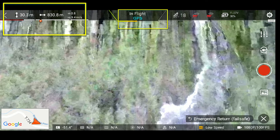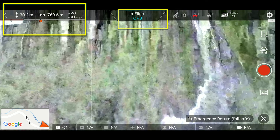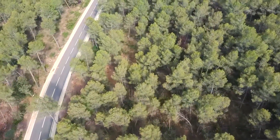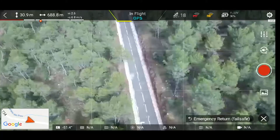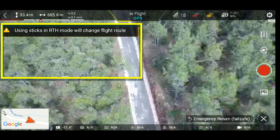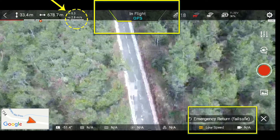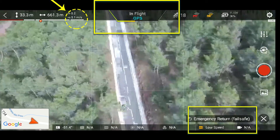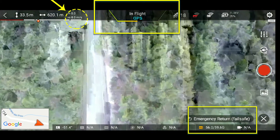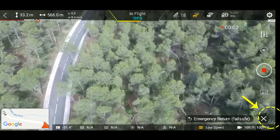La barra de motores cada vez se está calentando un poco más porque el drone está intentando volver a toda pastilla. Lo que hay que hacer en este modo es que cuando recuperas la visión, salirte del modo vuelta y volver al control normal. La cámara sigue grabando sin problema. Si tocas los joysticks te dice que se va a cambiar la ruta, así que no toques los joysticks mientras está volviendo en emergencia, déjalo volver. Ahora que he recuperado el FPV, voy a salirme del modo de retorno de emergencia para que no se sobrecalienten los motores. La barra del medio está un poco calentada, pero por si acaso me salgo del modo de emergencia ya que puedo volver de forma manual.